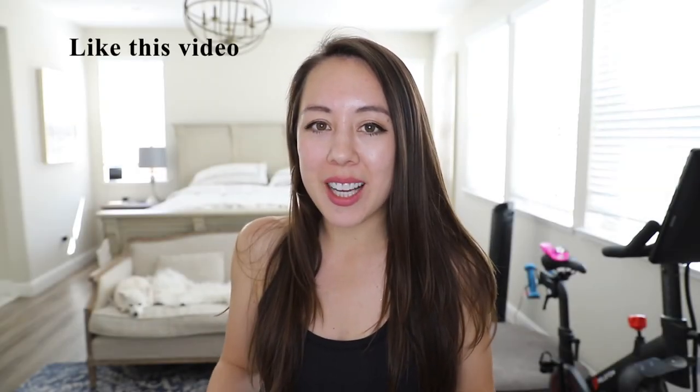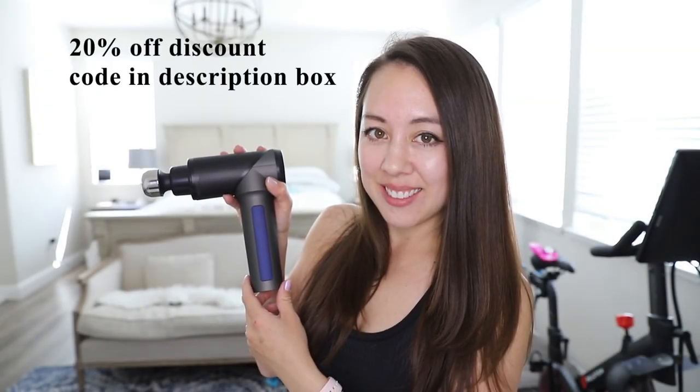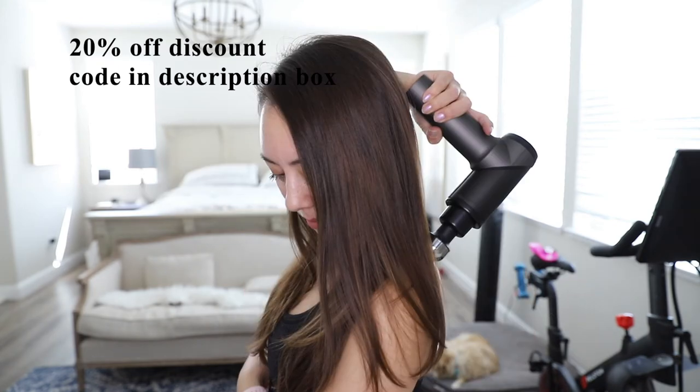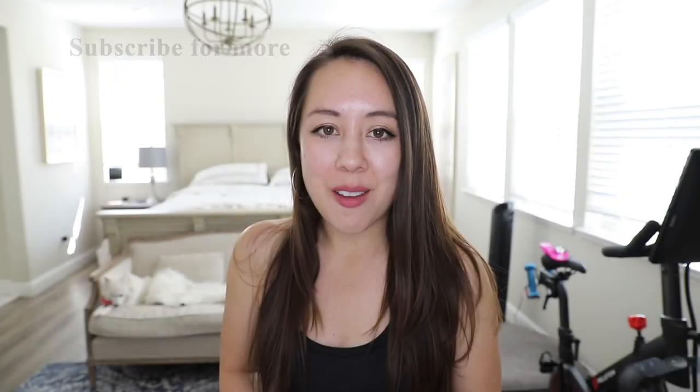That should do it for today's video — I hope you enjoyed it. Be sure to like this video and comment down below: what is your thought on this product? Do you feel like it's worth it for the price point, or would you prefer something less expensive and more lightweight? If you're interested in trying this product, I have a 20% off discount code in the description box below. Be sure to subscribe if you like content like this, and I'll see you in my next video. Thanks for watching!